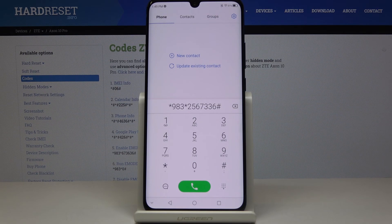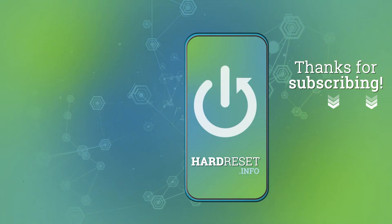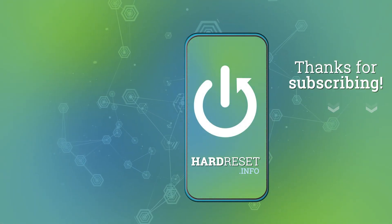So that would be all — this is it. Thank you for watching. Please subscribe to our channel and leave a thumbs up. Thank you.